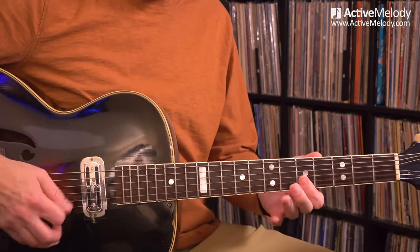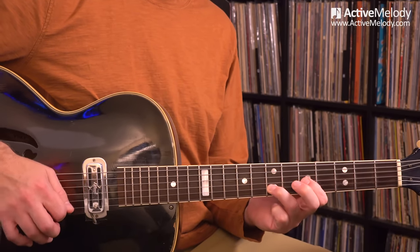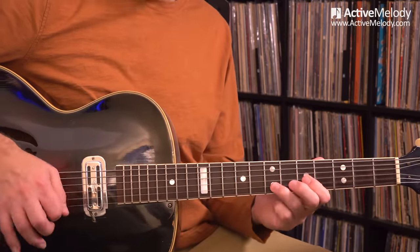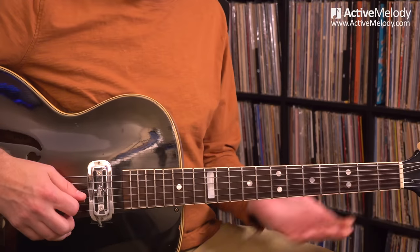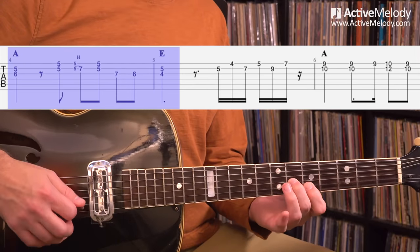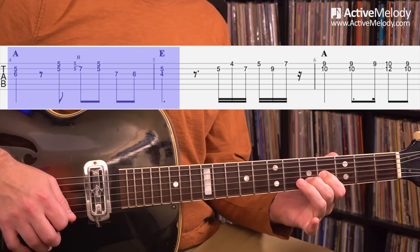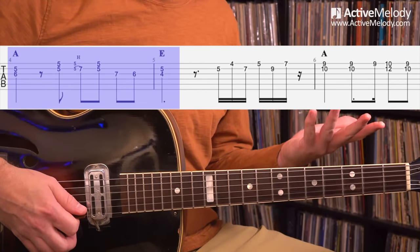That's where it goes into Chet Atkins territory — that D7 tension release back to your A. He does that quite a bit, and I know I borrowed that from him. From there we go back to these two notes, which are right out of the A triad. Then there's a little walk down to get us to our E chord, our V chord. We're going back to barring the first two strings on the fifth fret.